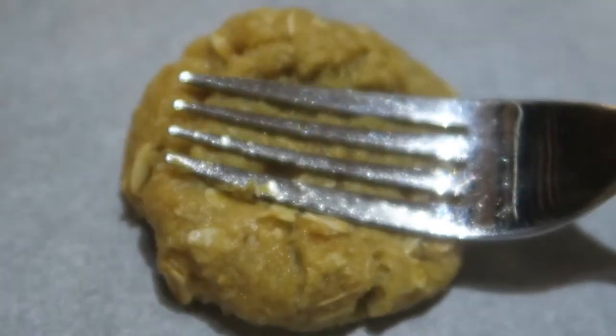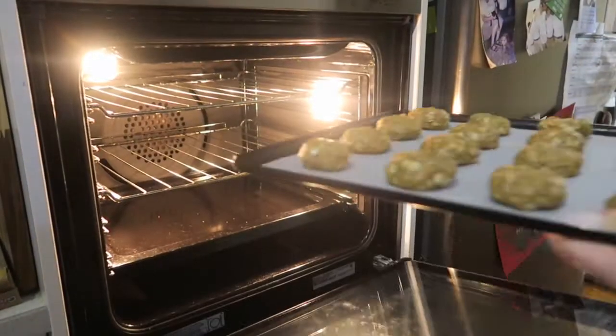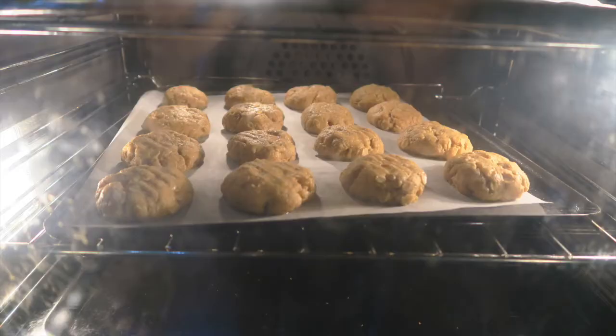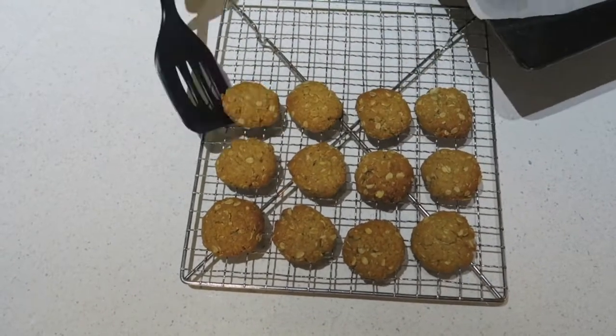When you're finished with that, you can press them down a little bit with a fork. When they're all prepared on the tray, it's time to put them in the oven — make sure mum and dad help you with this part. Now it's time to wait, only about 12 minutes, and then you can open up the oven and take out your delicious biscuits. When your biscuits are nice and golden brown, it's time to ask your mum or dad to take them out of the oven.